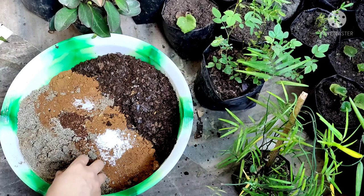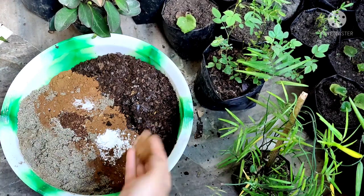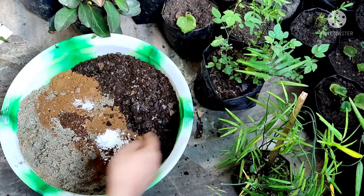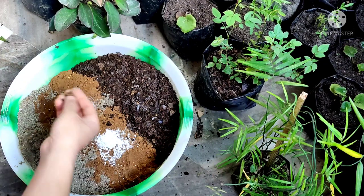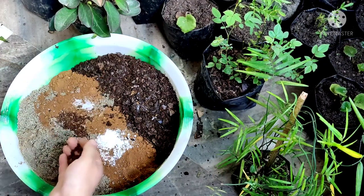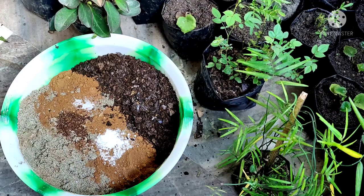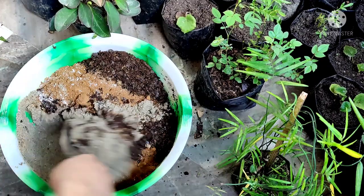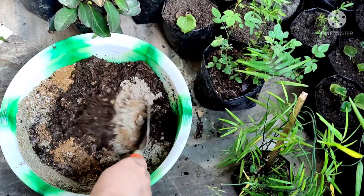For the potting mixture, I have taken one part of sand, one part of garden soil, one part of leaf compost, one spoon of fungicide, a little bit of neem cake powder, and a little bit of Epsom salt. I am going to mix it properly. This will be perfect for my house plant and will be well-draining.